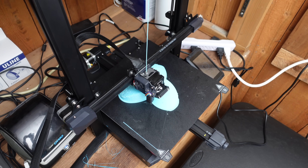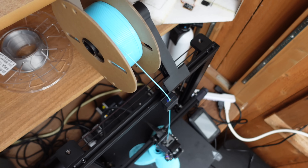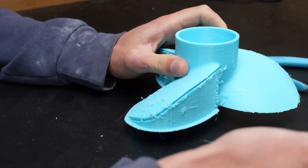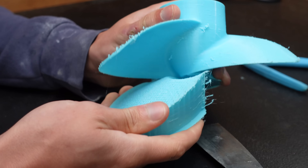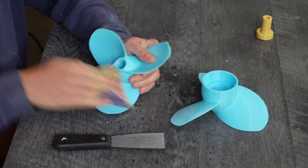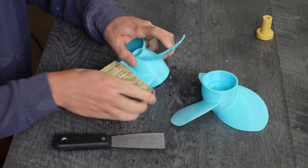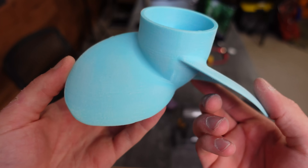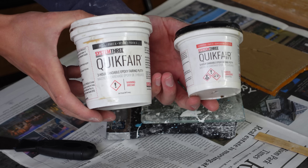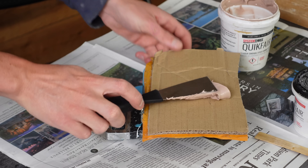Here's one of the propellers being printed on my Creality Ender 3 S1 Plus using PETG filament. The blade pitch was shallow enough that I needed support material, so I had to chip all that off and then gave everything a good sanding with coarse sandpaper. Even after sanding the surface was not very smooth, and that would lead to a less efficient boat.